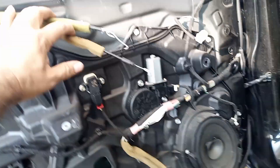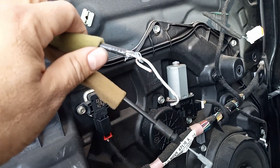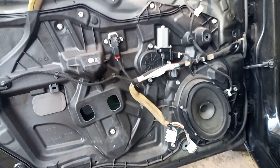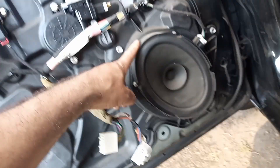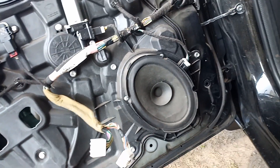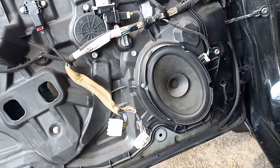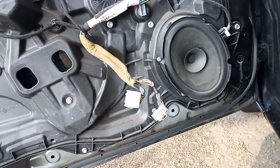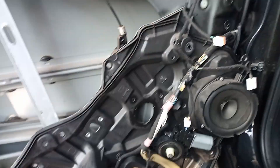I had to get that fixed because I just discovered somebody did a Mickey Mouse job on that, so one of these days I'll figure that out. I also want to see the actual speaker size because this car has literally the worst sounding system, but that's for another time.